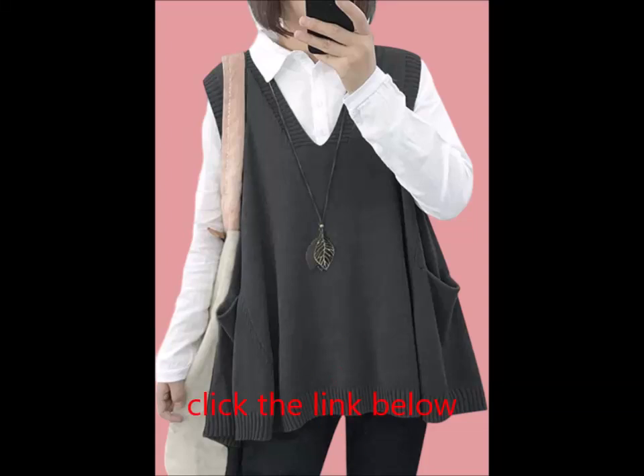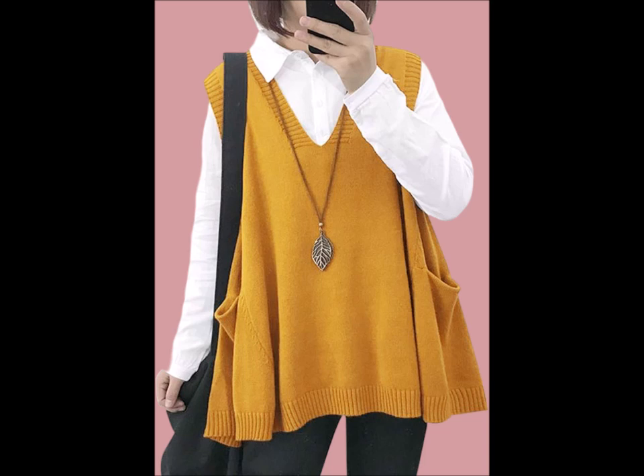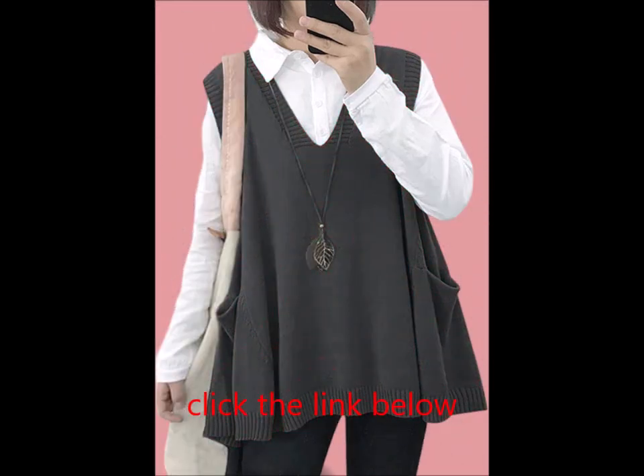Elevate your wardrobe with the Yes No sweater vest for women. This cute oversized knit pullover is designed for comfort and style, featuring a deep ribbed v-neck and adorable drop pockets. Key features include a deep ribbed v-neck swing style with cute drop pockets, made from high quality chunky cotton.